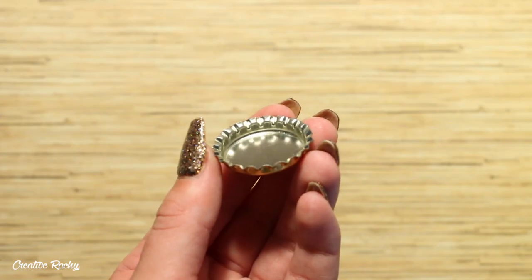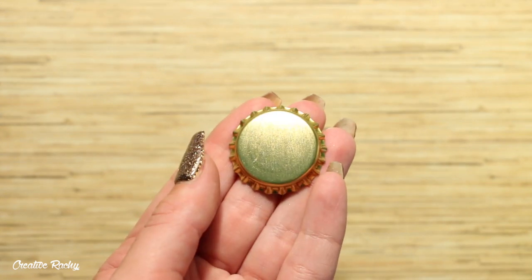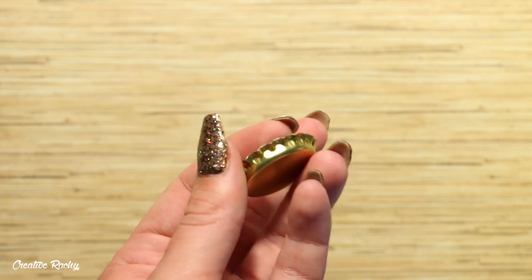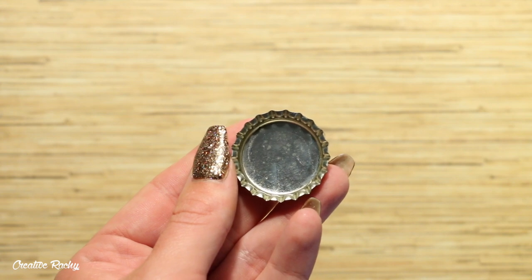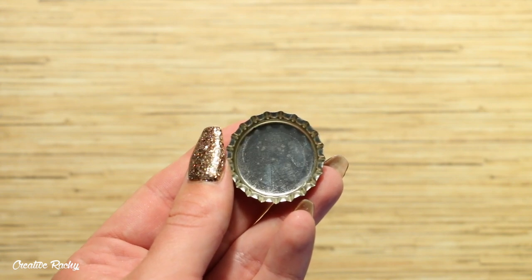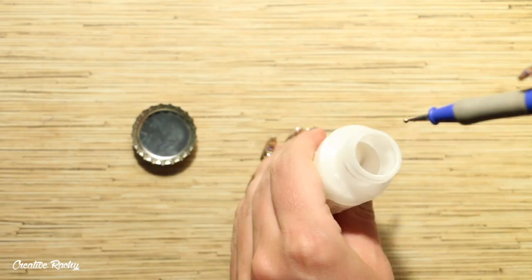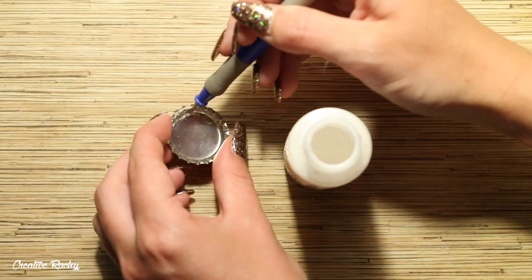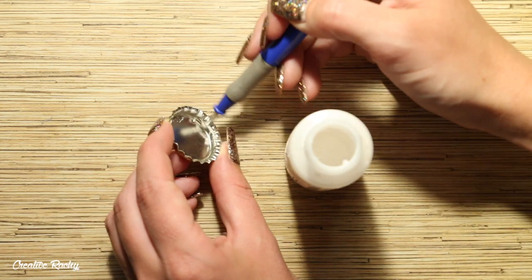To begin, you want to find something you can use for your blueberry pie's tin. Here I have a bottle cap which is the perfect size and it also has the scalloped looking edges. You can purchase packets of these in stores. You just need to firstly remove the plastic lining. I'm then taking my Sculpey Bake and Bond liquid clay and spreading this around inside my bottle cap to help attach the unbaked clay to the metal surface.